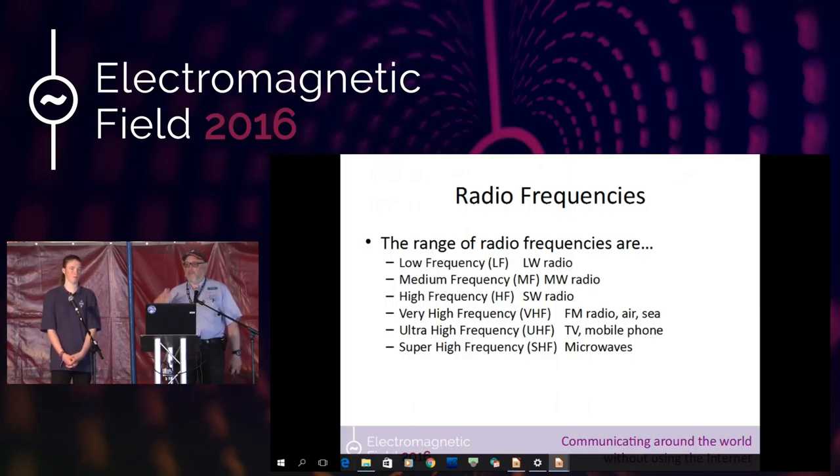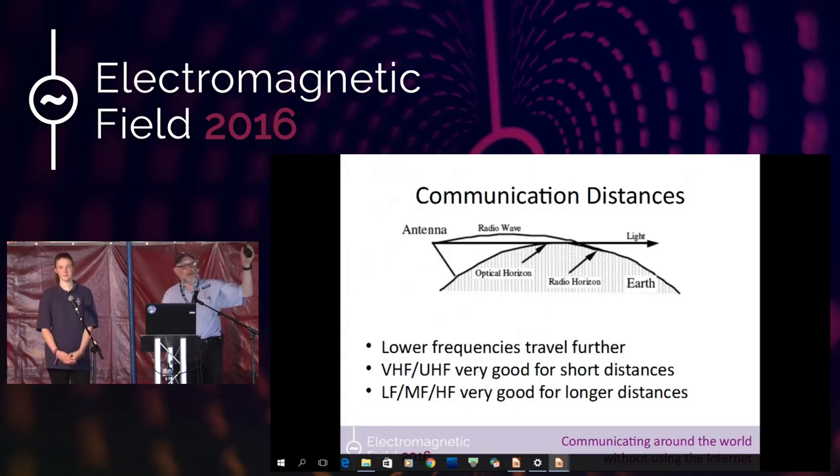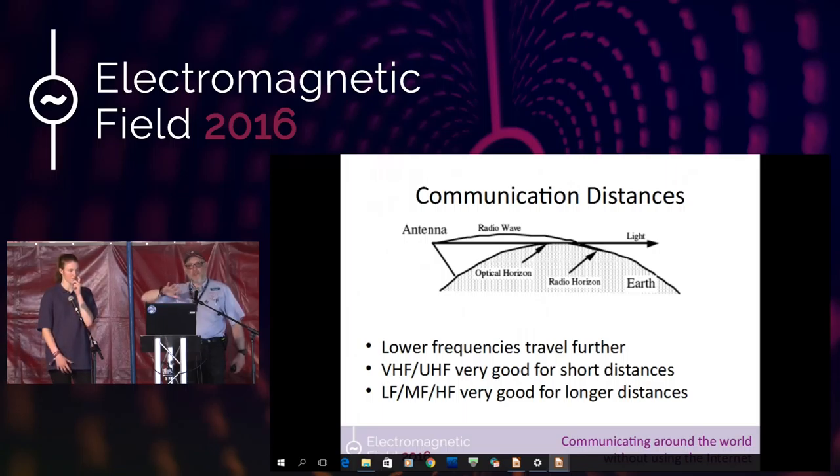Radio waves travel along the actual ground. When we're transmitting here, we'll get radio waves that travel along the ground, and the lower frequencies will actually travel further. Very high frequencies, like the ones generated by this handheld, will probably travel maybe five miles around here. If I get up on a hill, I might be able to get 75 to 80 miles out of it. But if I was using much lower frequencies, those signals would travel further — the lower the frequency, the further those radio waves will actually travel.